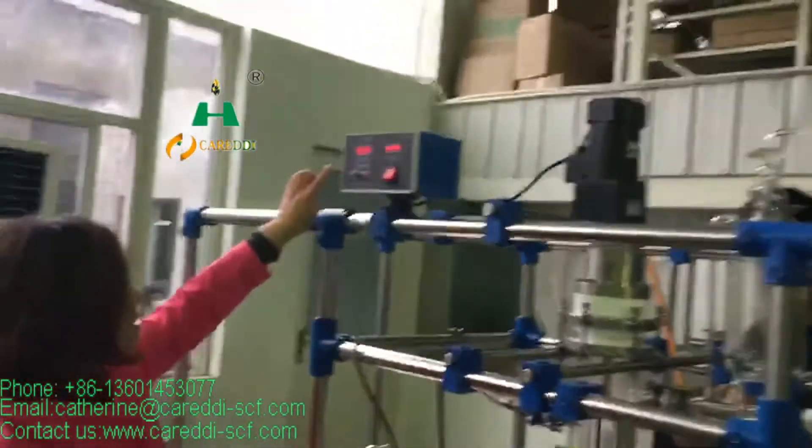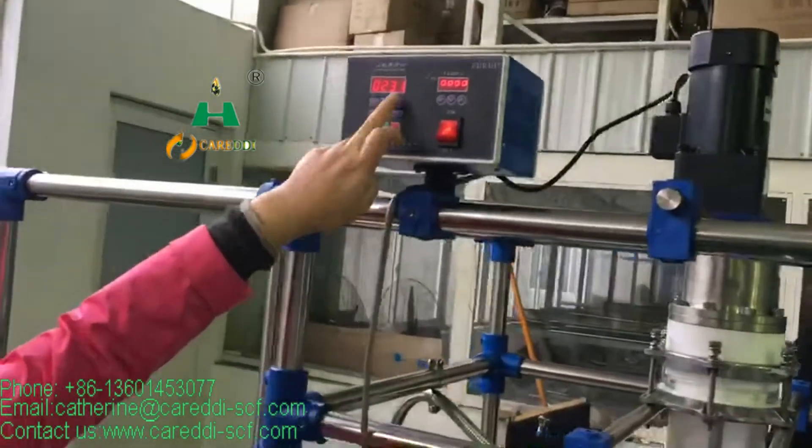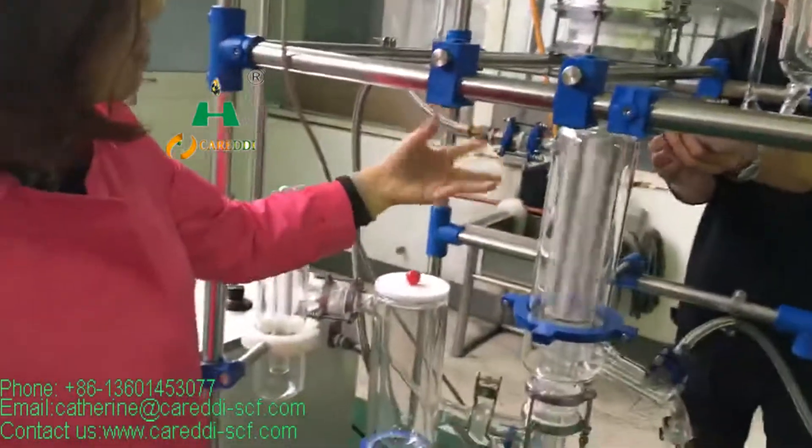And this machine is to change the frequency of the scratch — it can be slow or faster.